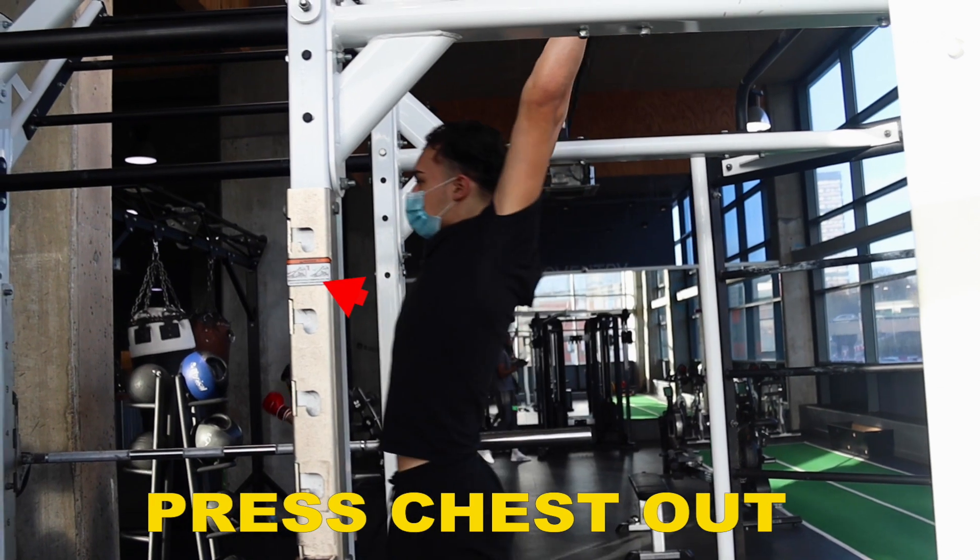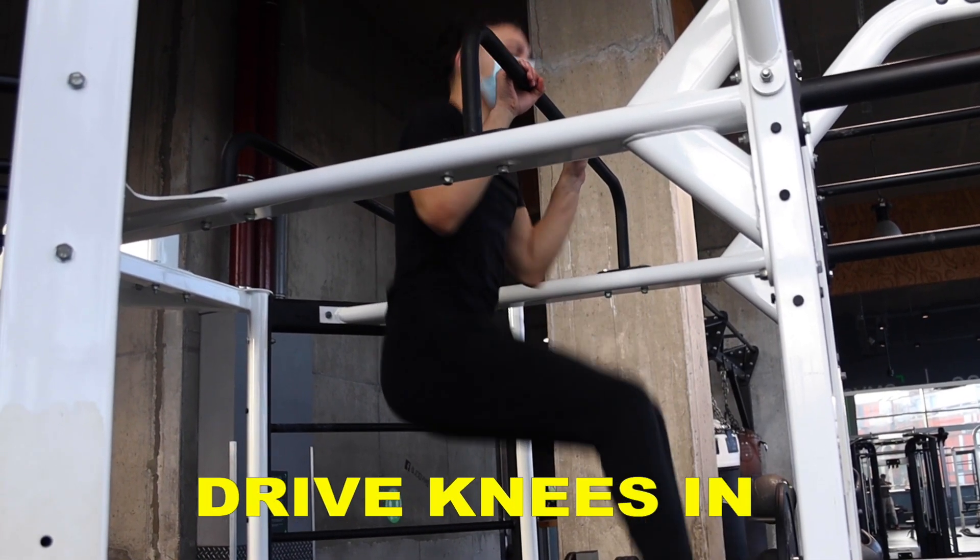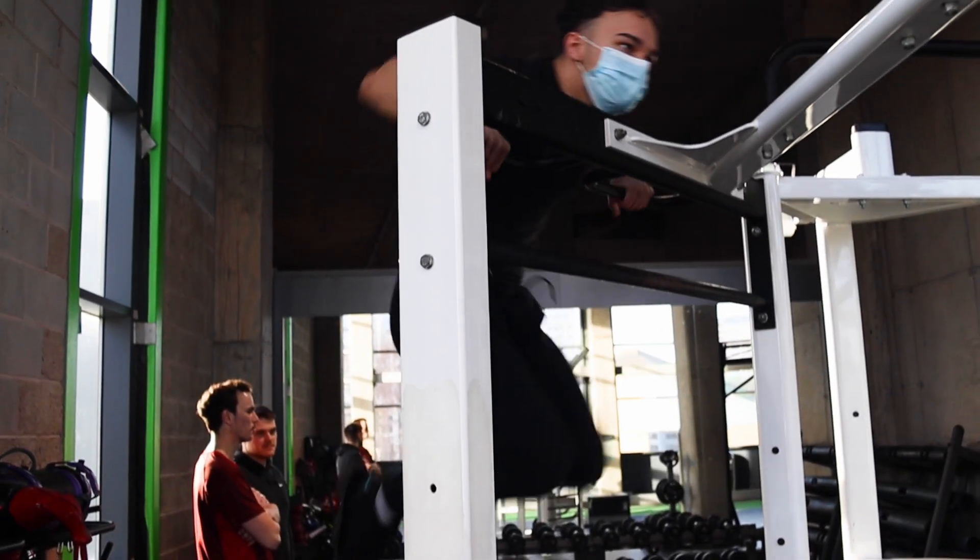For the kipping muscle up, we're going to add onto the steps of the strict form pull-up. At the end of the swing, you're going to arch your back and press your chest out as much as you can to get as far out on the swing as you can. You're then going to rapidly pull your stomach in into a hollow body hold and drive your knees as high as you can into your chest while performing the pull-up. This is going to give you the swing and the arch to get yourself over the bar whilst giving yourself extra momentum needed.